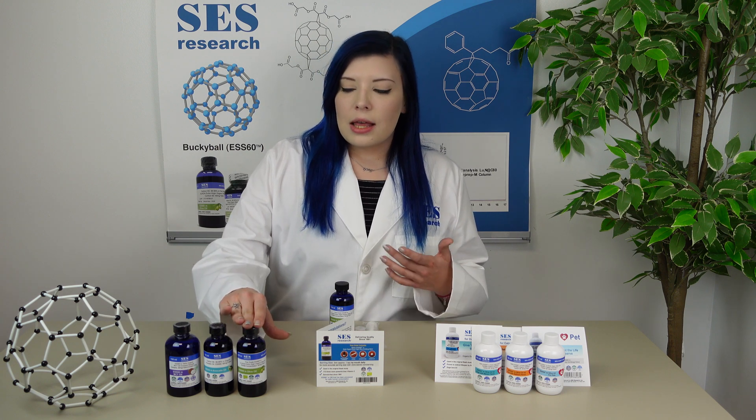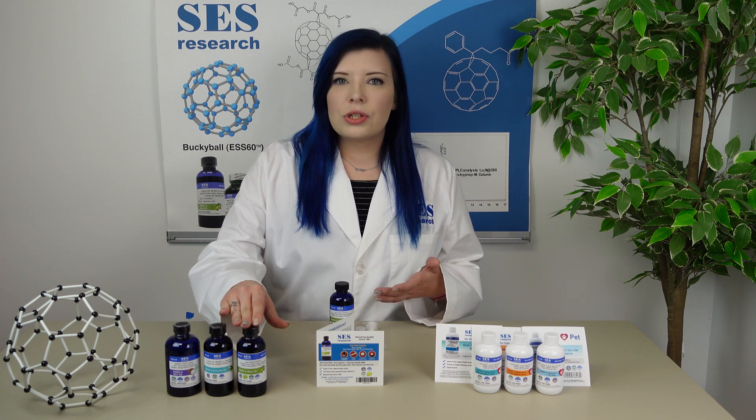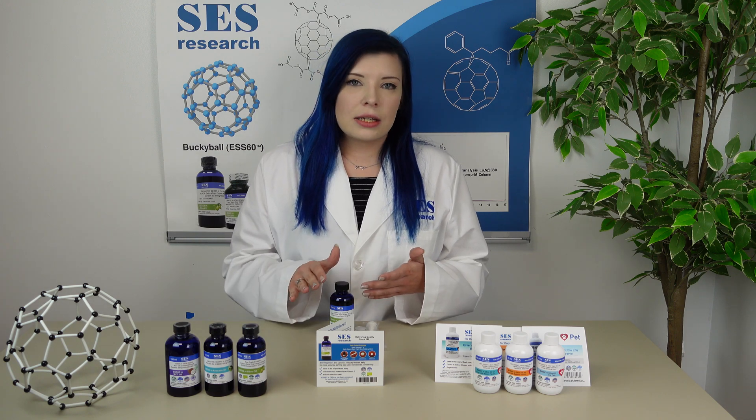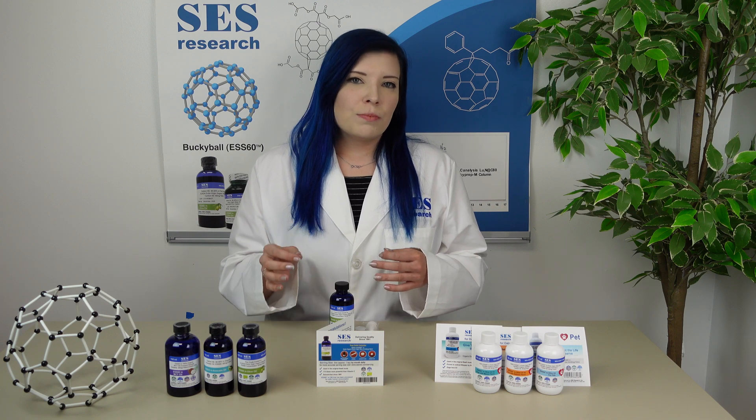So in front of me, this is the fine-grade olive oil, which is an olive oil that we specifically import from Greece. It has been found to have higher antioxidants, as well as a very smooth, peppery taste.